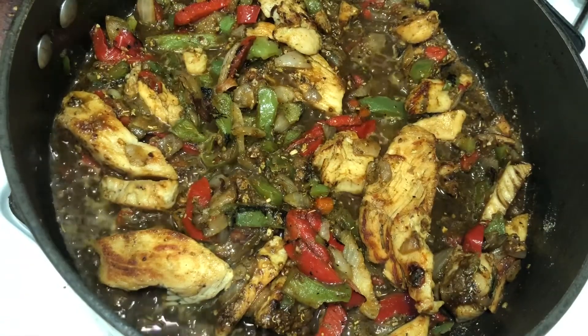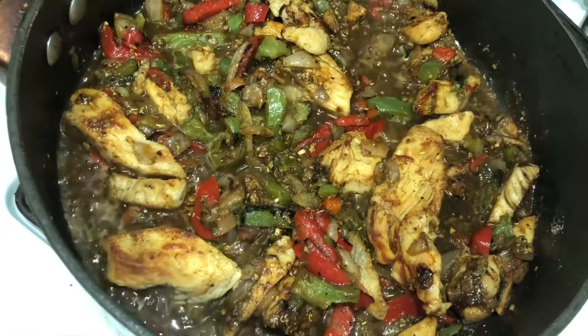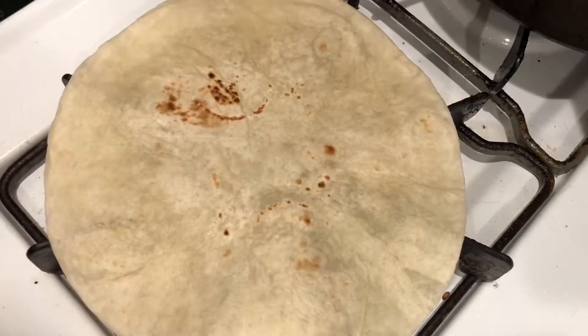Okay, this is what our mixture is going to look like. The vegetables are not too soggy — they're nice, they still have a nice little crunch to them. The chicken is delicious. And yeah, it didn't take any time at all. Let's go over to our tortillas.